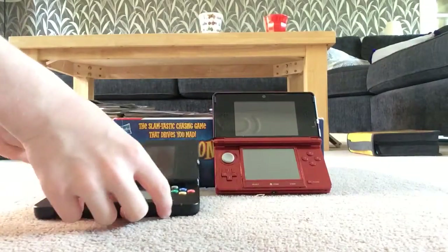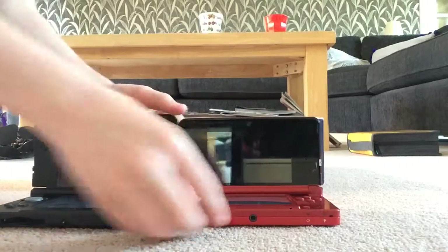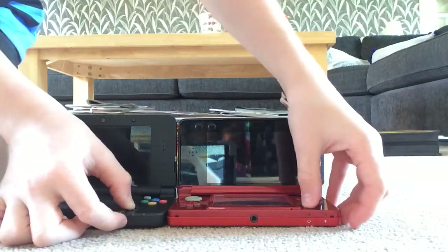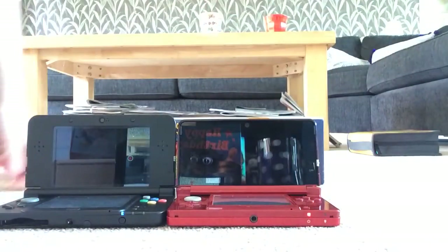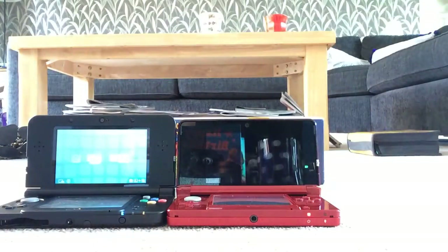Now we're going to do a quick power-up test. I'm going to press them at exactly the same time. The old one needs to charge a bit, but the New 3DS is a lot quicker to boot up than the old one.